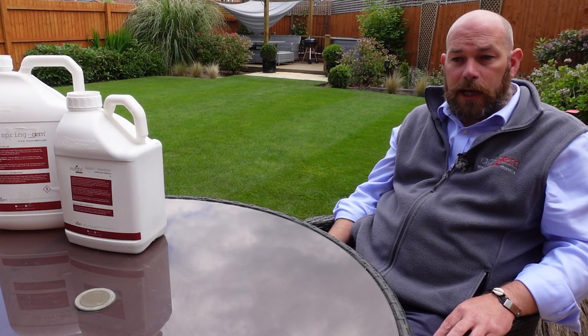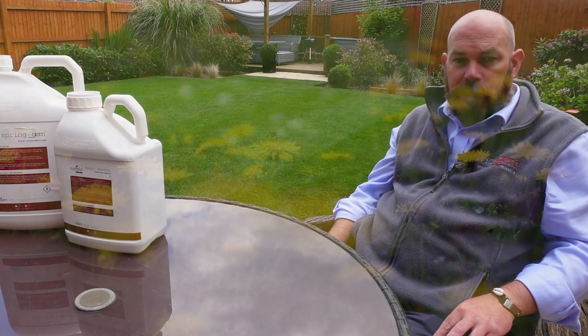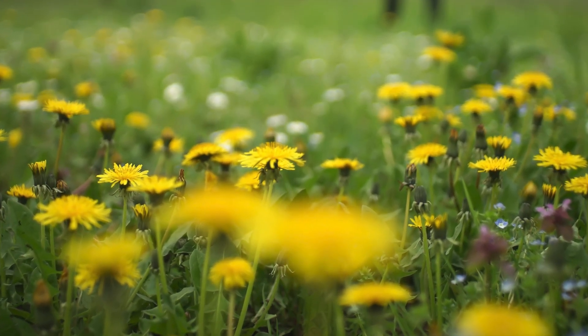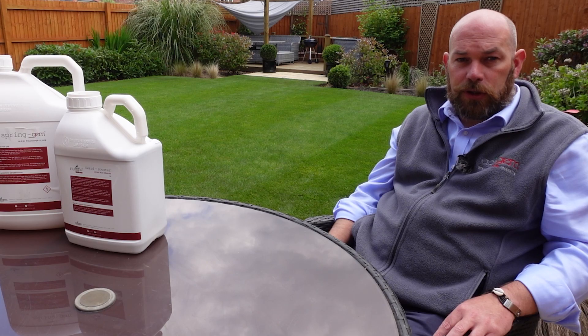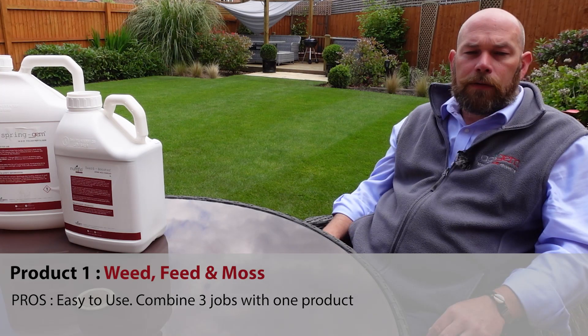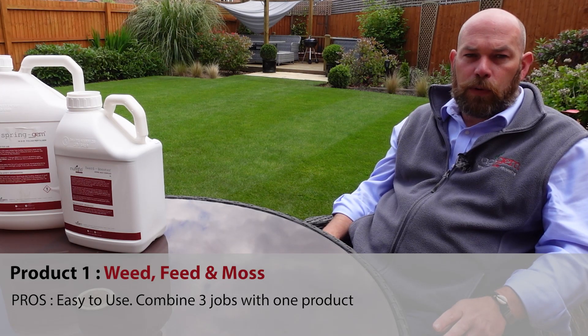Weed feed and moss killer is a combined product that has a feeding aspect, it has a weed killing aspect and it will also control moss. This makes it a very useful product for someone that wants to do all three jobs in one application for ease of use and for speed. There are two main considerations with a weed feed and moss killer.